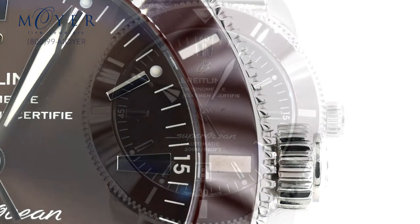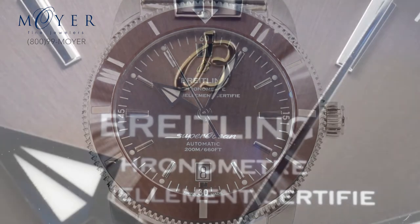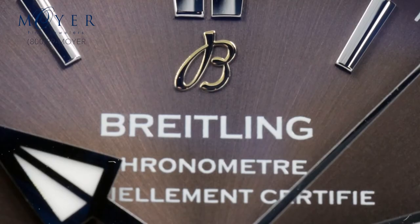The physical changes are minor yet noticeable, the main ones being the ceramic bezel and additional dial color options such as bronze.